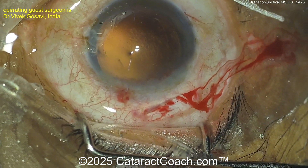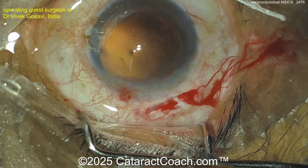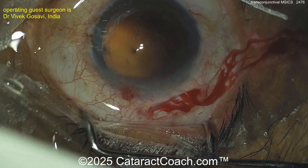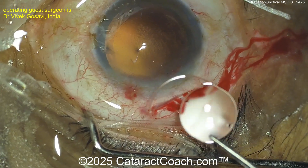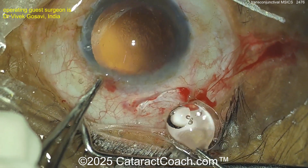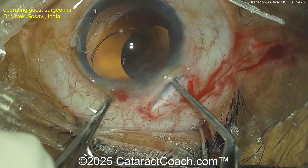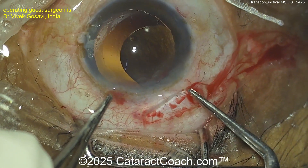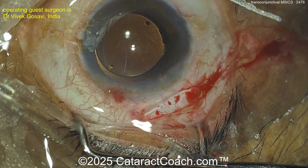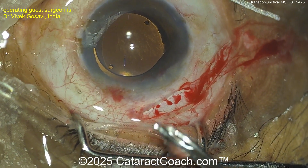There's the viscoelastic to fill the capsule bag. Let's see the lens choice — in my center I don't know if we have any PMMA lenses other than anterior chamber IOLs. And yes, there's the PMMA lens — it looks almost like three-piece but it's actually single-piece. Get that into the capsule bag nice and easy. You can see it also has holes at the edge of the optic for positioning if needed.